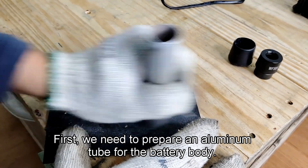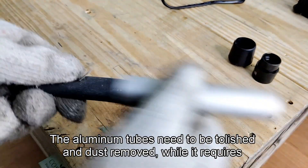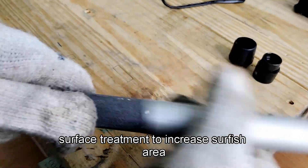First, we need to prepare an aluminum tube for the battery body. The aluminum tube needs to be polished and dust removed, while it requires surface treatment to increase surface area.